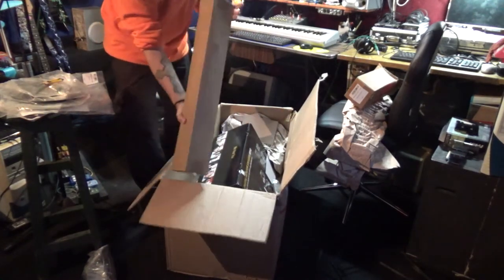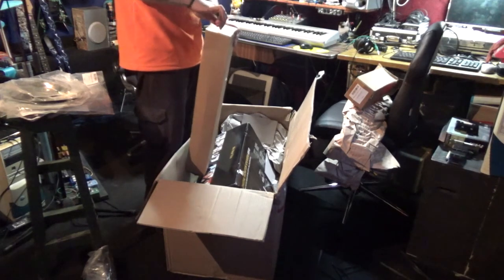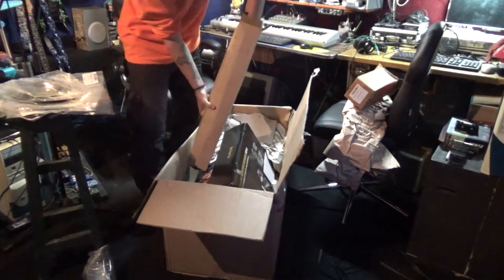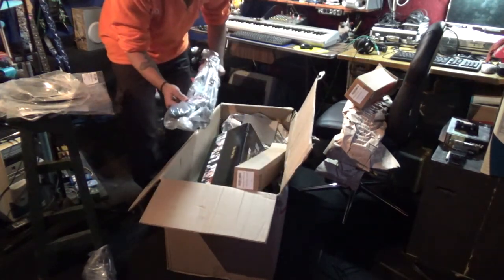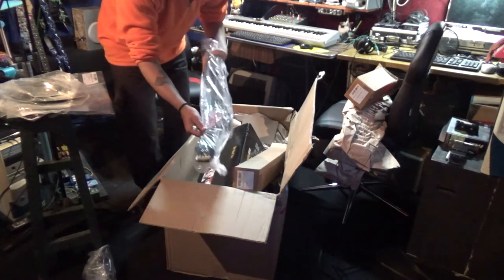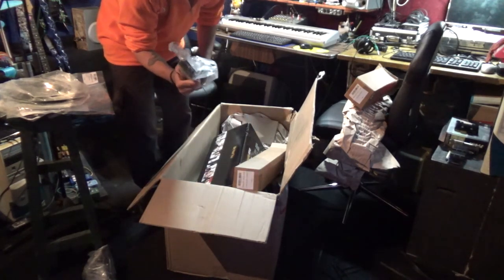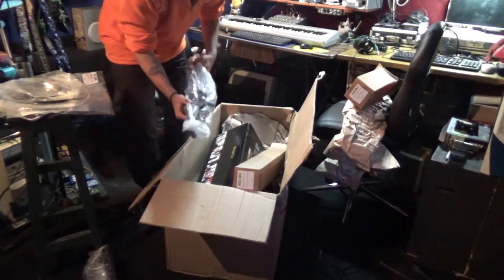I think this is the I-head stand, that I'm gonna show you once it's all working. I'm gonna show you what it is.